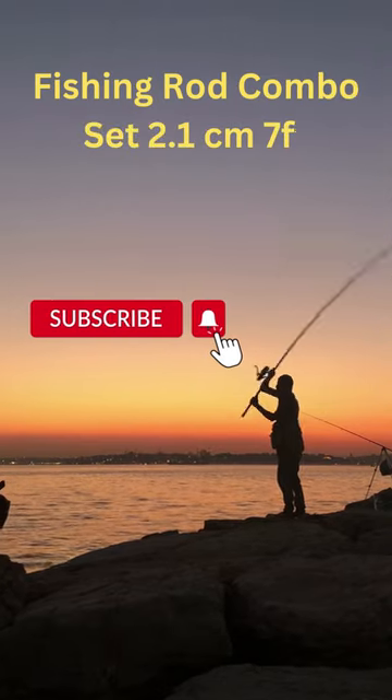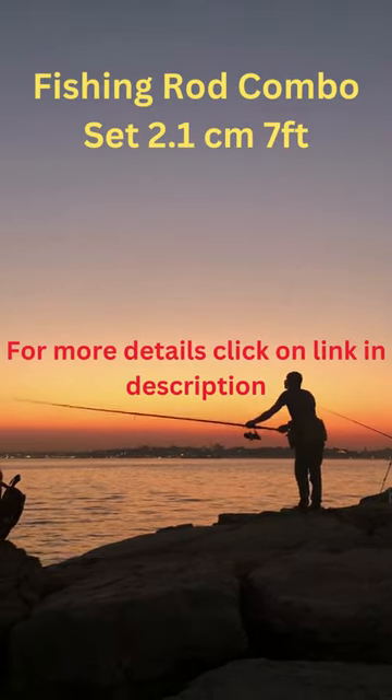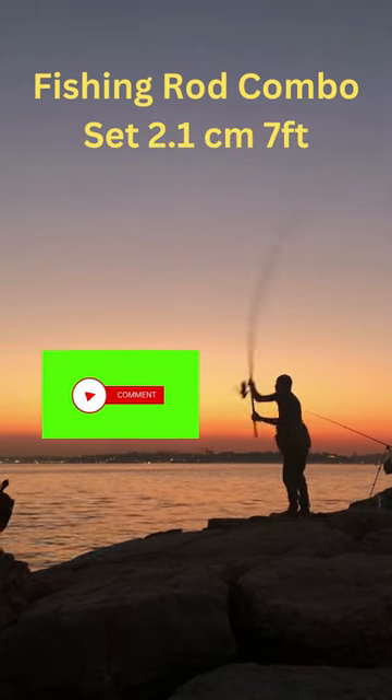The fishing rod is 2.1 cm in diameter and 7 feet long. The material is fiberglass, which is a type of material used in its construction.